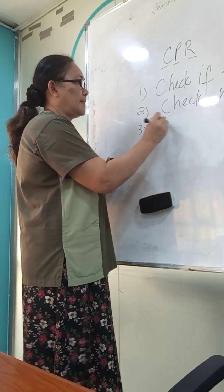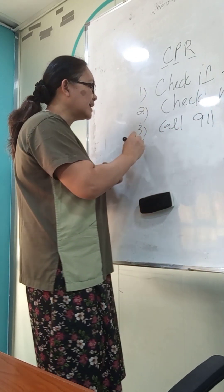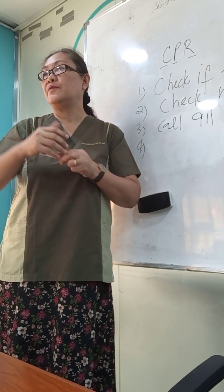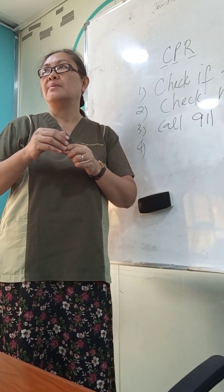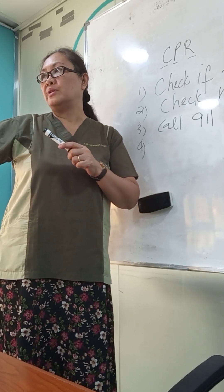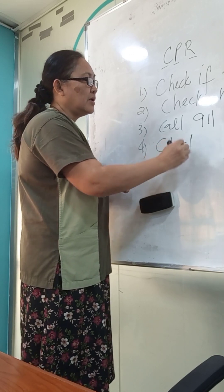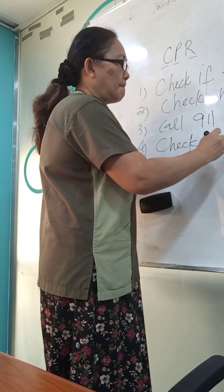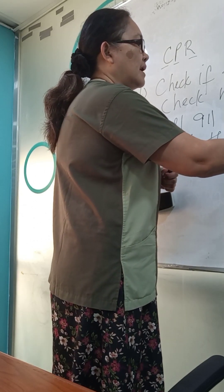Tap the individual on the shoulder: 'Hey, hey, are you okay?' The person is not responsive, so call 911. Or if you have a companion or a bystander, request them: 'Hey, can you please call 911?'